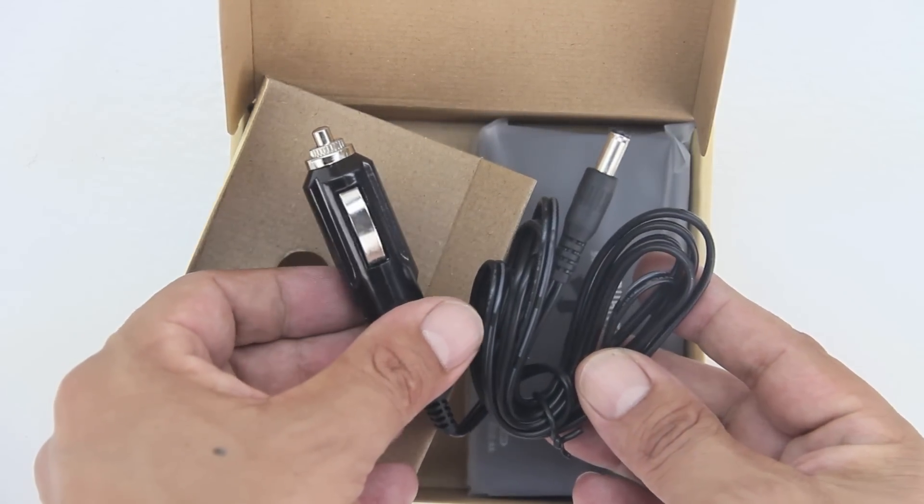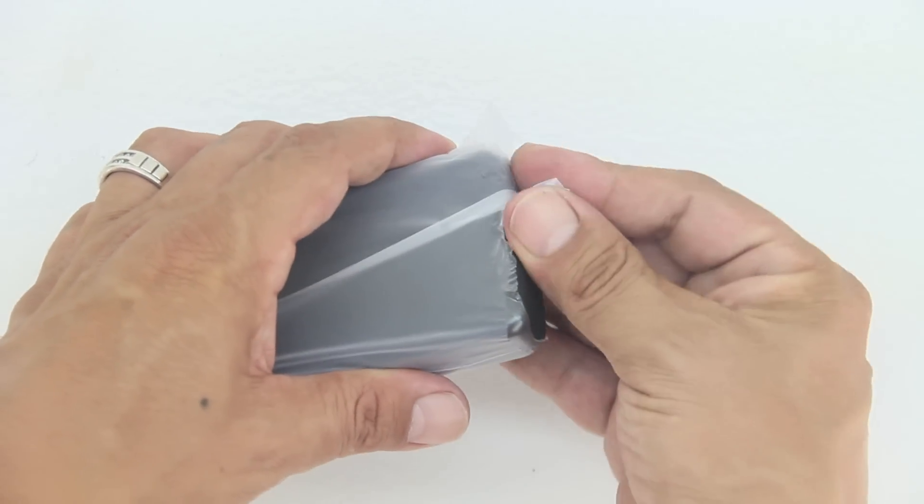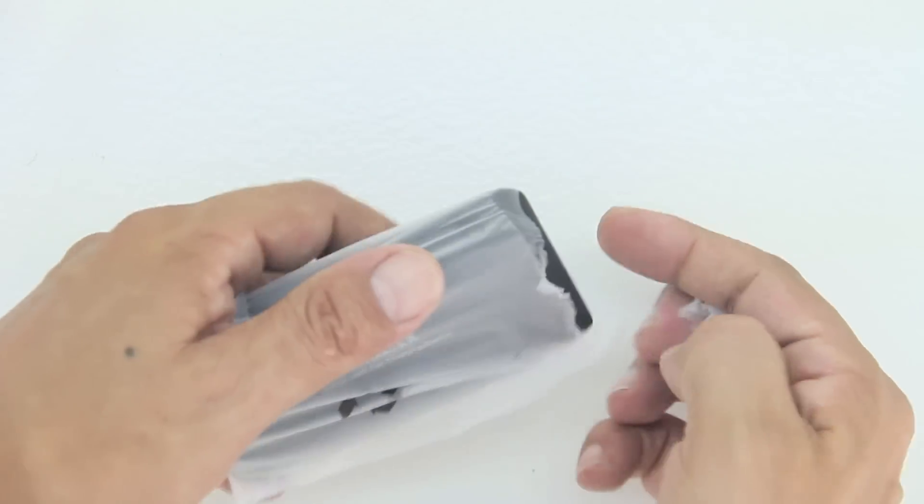I'm going to go ahead and drop a link down in the description to their product purchase page — go ahead and check out some of the great products that they have to offer. Now in terms of the unboxing, we get our detachable power cord.